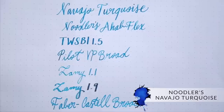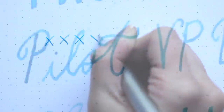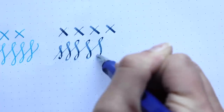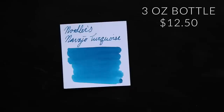Next is Noodler's Navajo Turquoise. This is another turquoise, but it's really more of a true blue — there's not a lot of green happening in this ink despite the name. It's a really good shader with no crazy properties, no permanents or anything like that. I found it pretty early on when I started getting into Noodler's inks and really latched onto it. I just haven't found many other blues that shade as well. It's available in a three ounce bottle for $12.50.